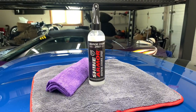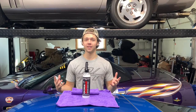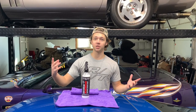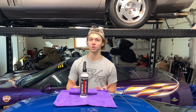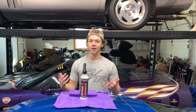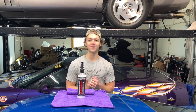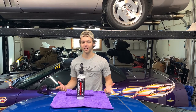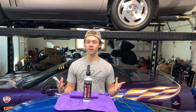Today's video has been sponsored by Shine Armor. They reached out and wanted us to review some of their products, so today they sent us their graphene ceramic spray. We're going to be testing it out — basically you spray it on, it provides a protective coating over your car's paint and enhances the shine a bit. We're going to put it through the test today, so you won't want to miss that.